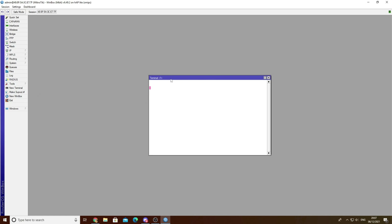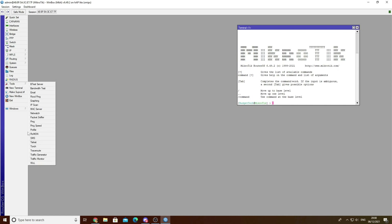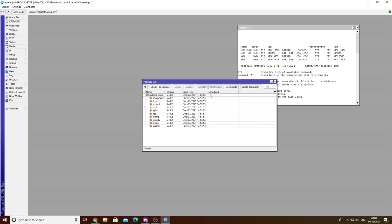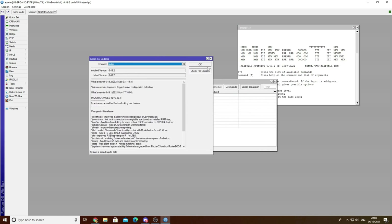Go to Terminal and it will ask you to log in. You can either restart your MikroTik or just log in directly. It won't show you the password but you are typing - trust me. Then go to System, then Packages, and check for Update. Always check for the latest version of software and say OK.